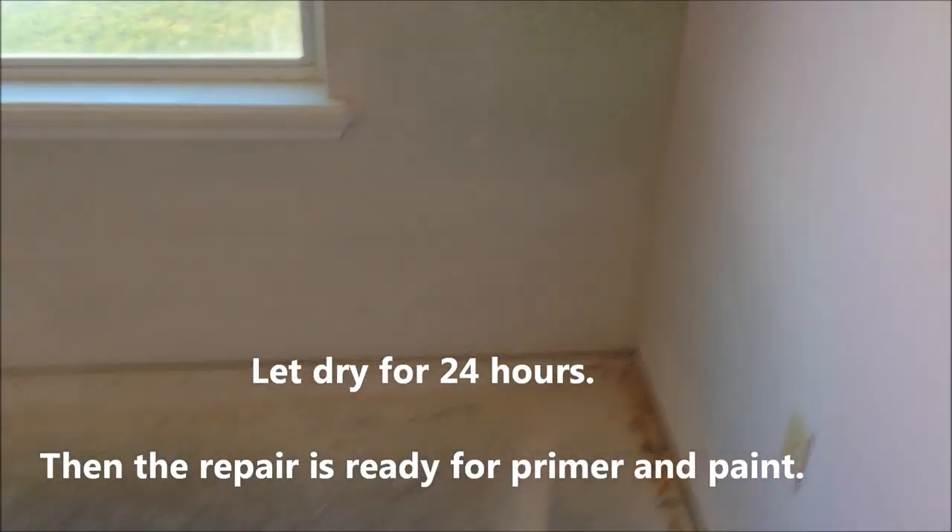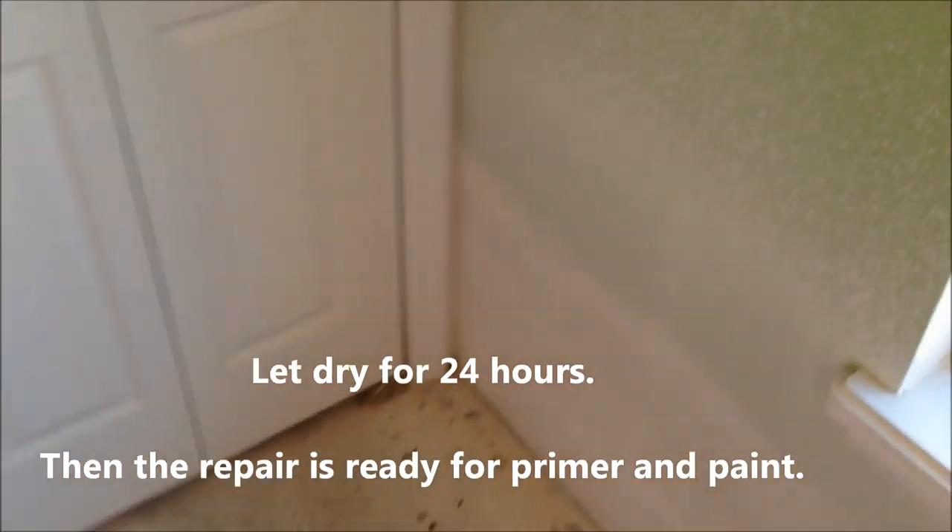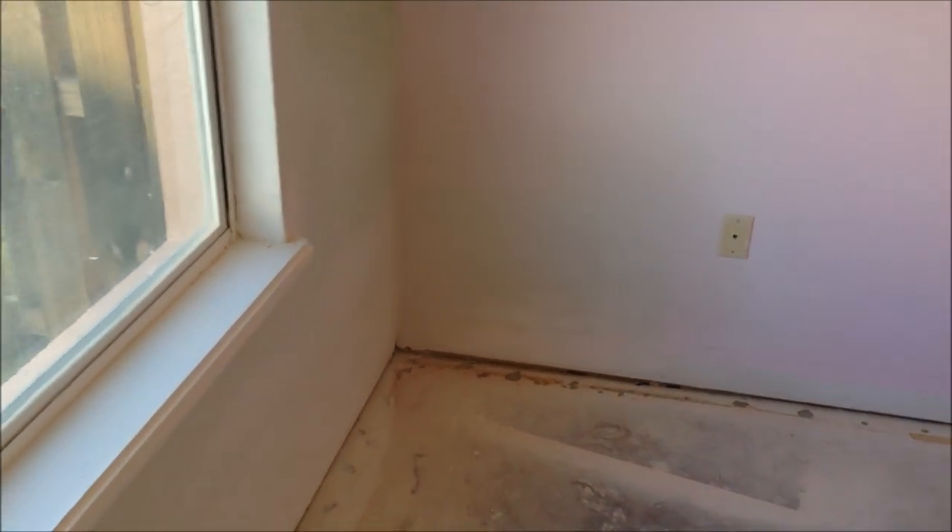Got the orange peel sprayed on the water-damaged wall and cut out. Feathered it out so it blends when they prime and paint.